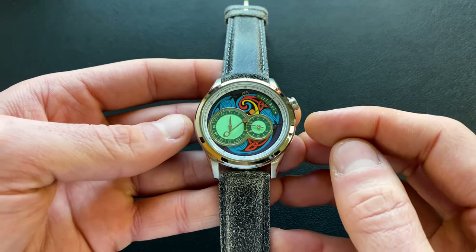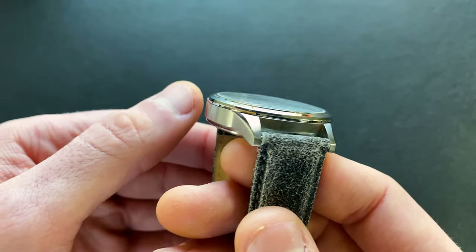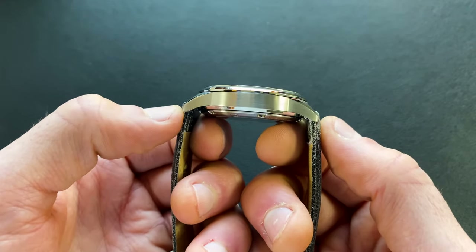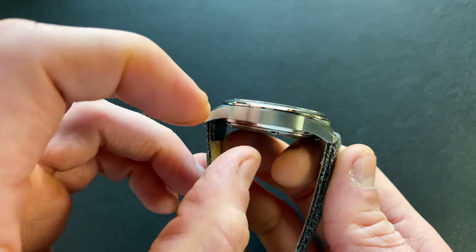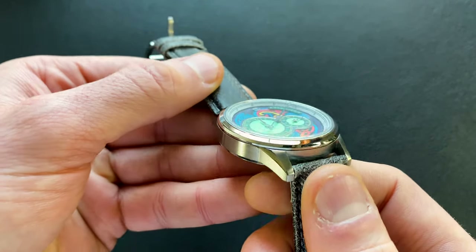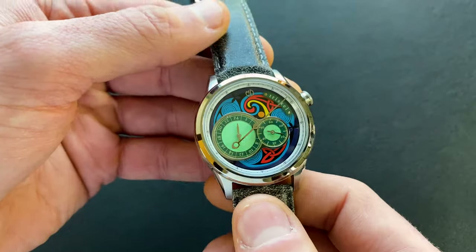The case measured from 3 o'clock to 9 o'clock comes in at 40.1 millimeters. The bezel sits dead flush. The lugs are a strap-change-friendly 20 millimeters. The lug-to-lug is a wrist-versatile 46.1 millimeters. The total thickness is only 11.4 millimeters, inclusive of the crystal, which is a sapphire crystal with a very subtle dome — it almost looks flat, but if you roll it across the desk you can tell it is domed.